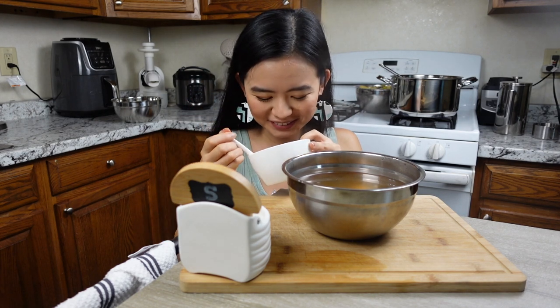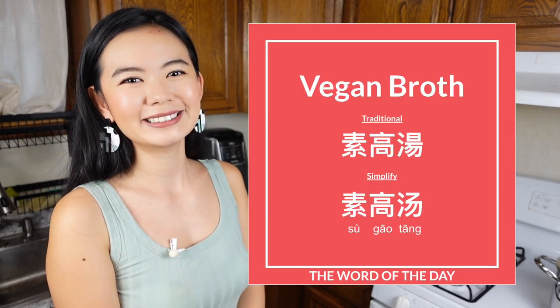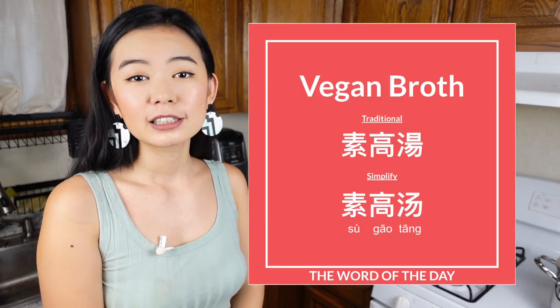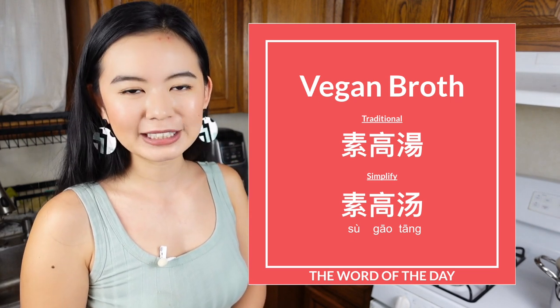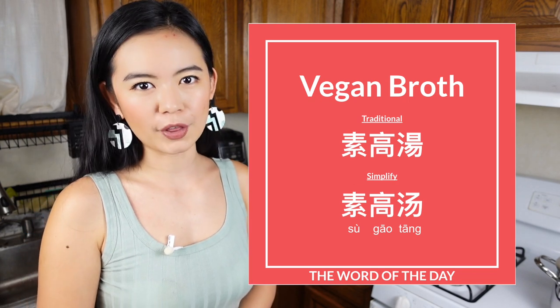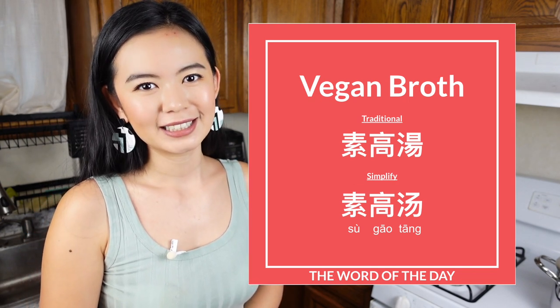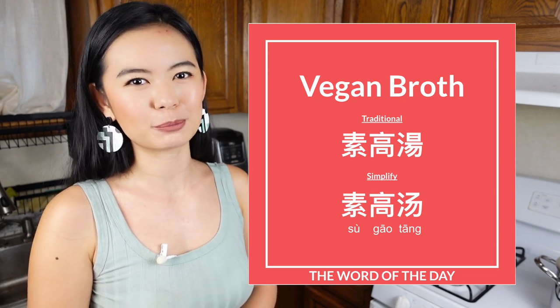In the meantime, let's learn some Chinese. The word of the day today is su gaotang, meaning vegan broth. The first character su can mean vegan, vegetarian, or plant-based diet. The word gaotang means broth or soup stock. So su gaotang is the Chinese term for vegan broth.